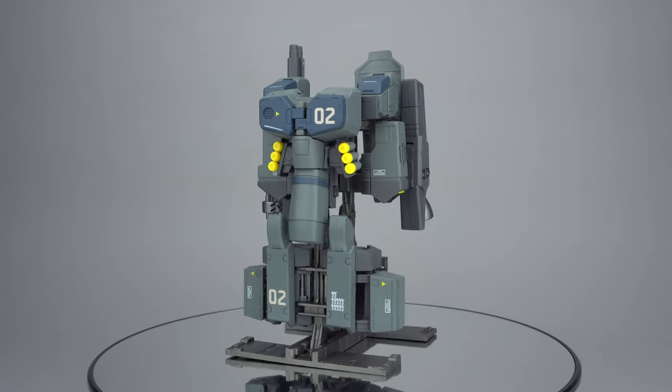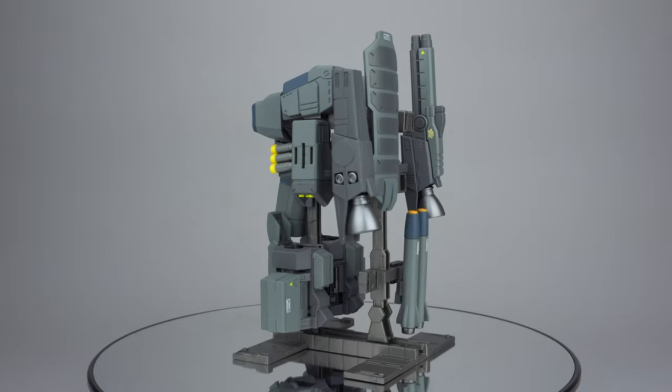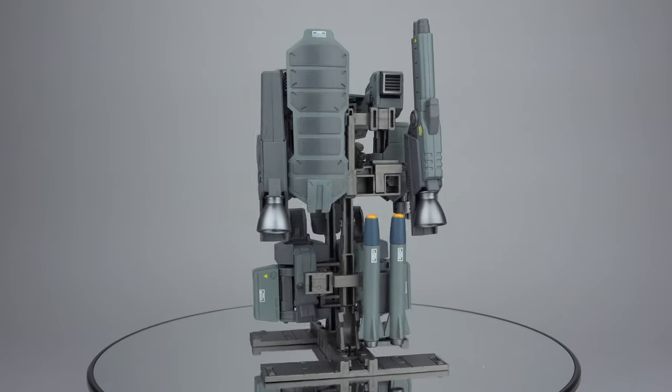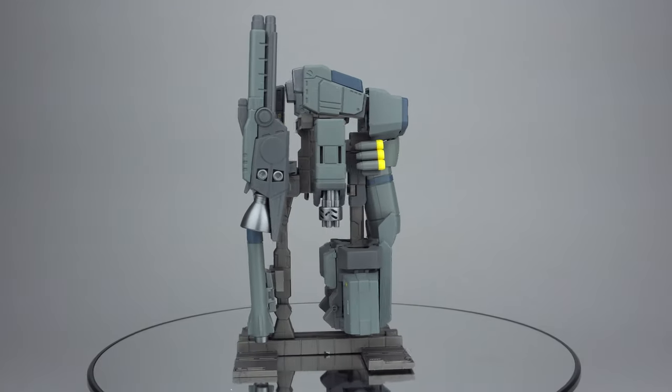Hello, everyone. Today, Scorch Your Toys at Anymoon.com is looking at the SP releases of Fext Hobbies Al-1 Armor, released in August 2019 for $47.90.